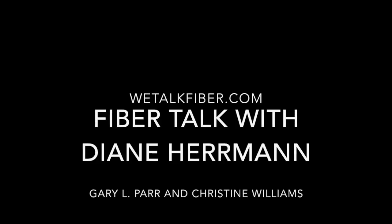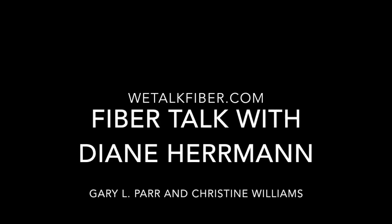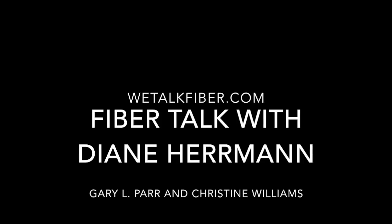Welcome back, I'm Gary Parr and I'm Christine Williams, and you are listening to Fiber Talk, that twice-weekly podcast for people who play with needles, thread, canvas, ground cloth, wire, and there should always be something else. Our guest this week is Diane Herman. Hi Diane!